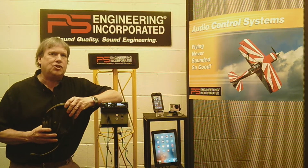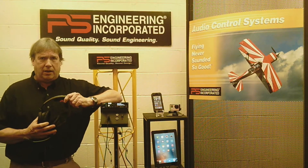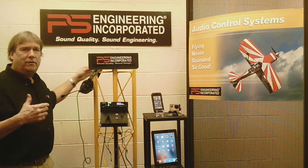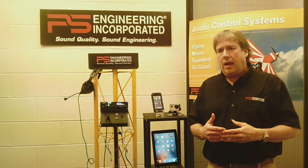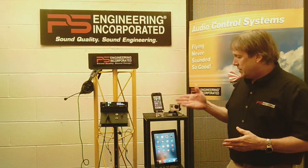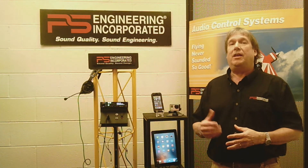Welcome to PS Engineering Product Demonstration Studio. I'm Mark Scheuer and today I want to give you a demonstration of our PMA450A Audio Selector Panel. At the heart is an all-digital system that will provide pilots with capabilities never before available. We've added more Bluetooth capabilities — you're now able to connect to an iPad, an iPhone, even a digital video camera. So come along as I give you a demonstration on the PMA450A.